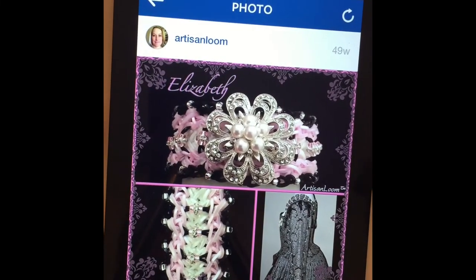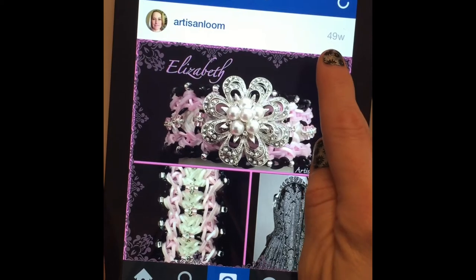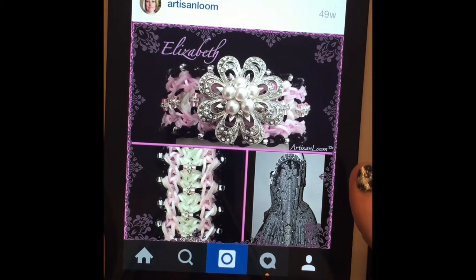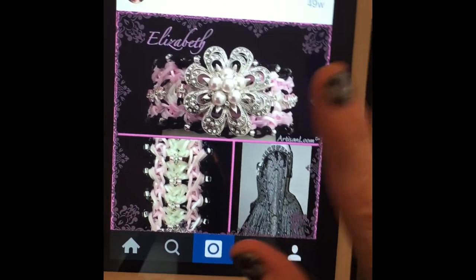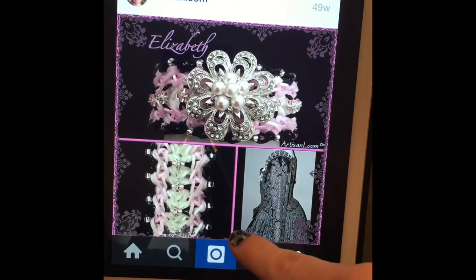Artisan Loom here with another tutorial of an original design of mine I did 49 weeks ago. It's called the Elizabeth and I absolutely love this one. It's elegant — maybe it's the brooch that makes it that way, but I just absolutely love it.